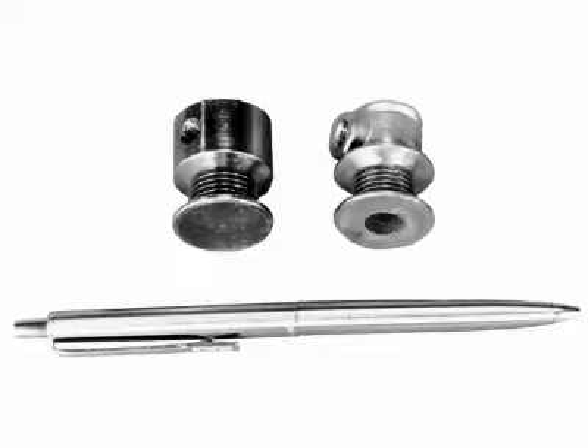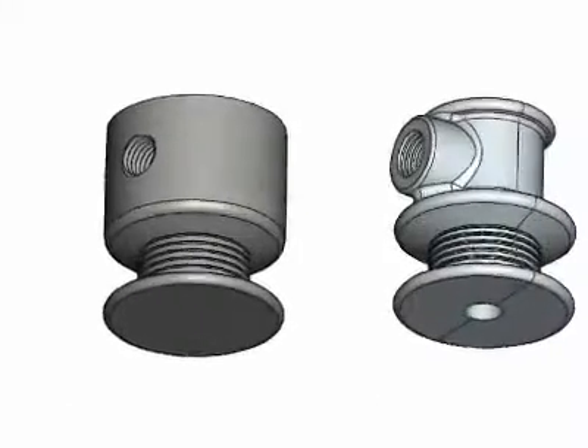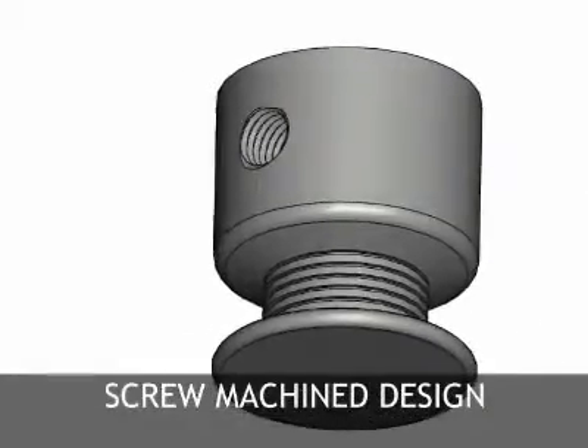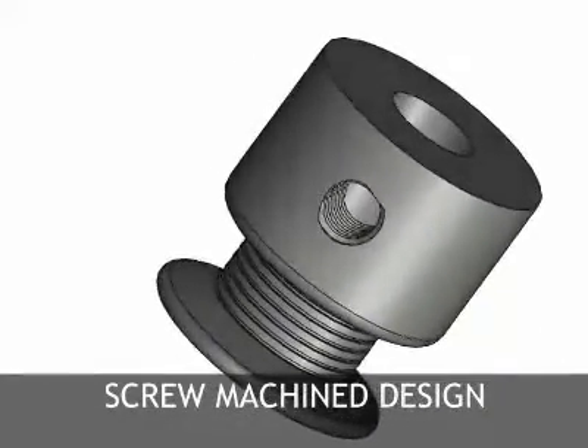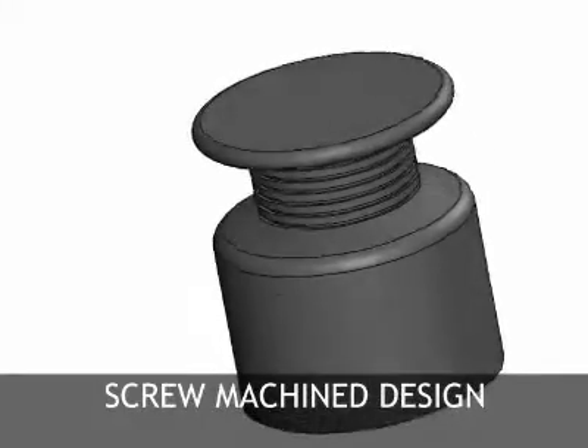A V-shaped groove for a belt. It must be assembled onto a shaft with one flat to a specific depth, and it must be secured onto the shaft flat. The screw machine design shown on the left requires that the V-shaped groove, shaft hole, and set screw hole be machined out of one inch diameter steel bar stock. In addition, the set screw hole must be tapped.